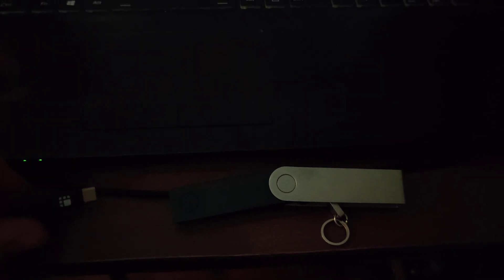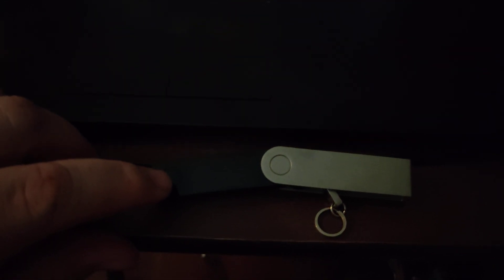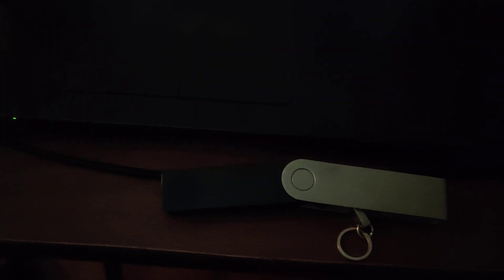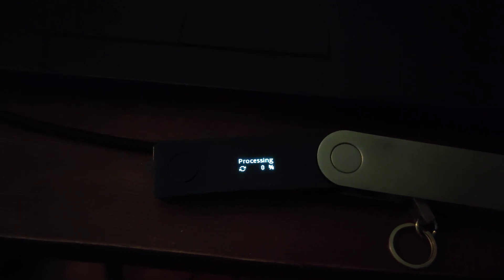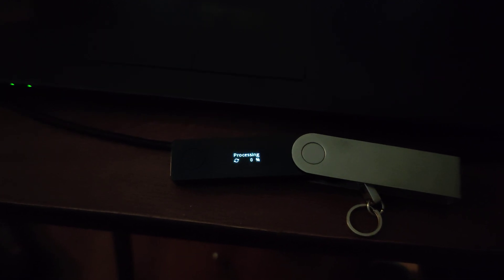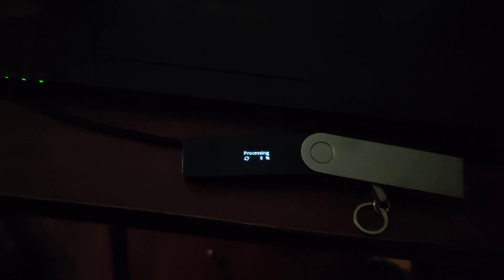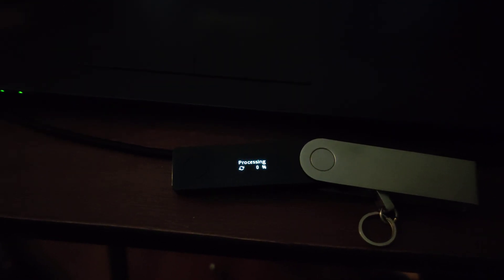If I disconnect it — with it disconnected, pressing the button just brings up the processing 0%. Then after a few seconds, I think it's like 20 or 30 seconds, it turns off.